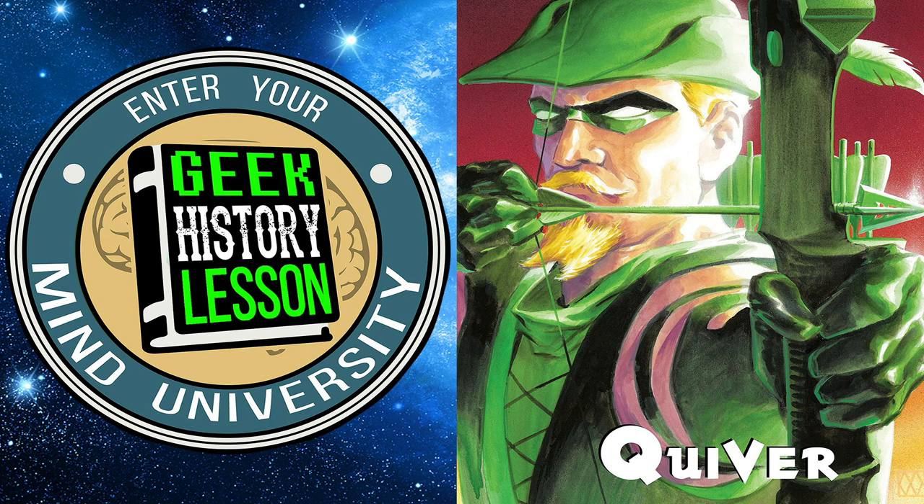The synopsis: the original Green Arrow, Oliver Queen, re-emerges after years of being assumed dead. But many people — including Black Canary, his ex-lover; Arsenal, his ex-partner; Connor Hawk, his son and temporary successor; and Batman, the Dark Knight Detective — want to know how Green Arrow survived the airplane explosion and where he has been.